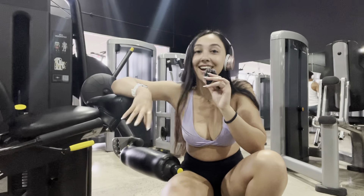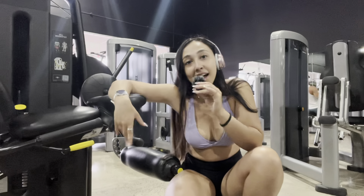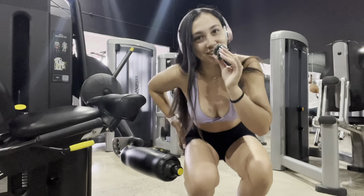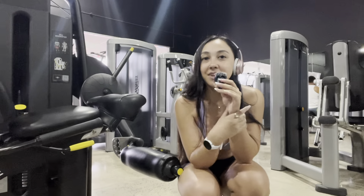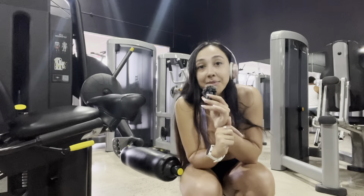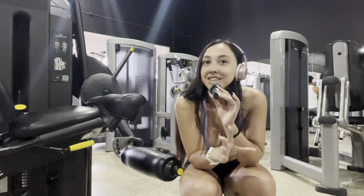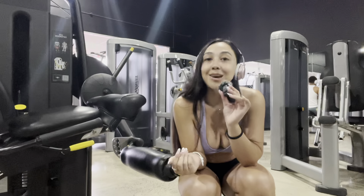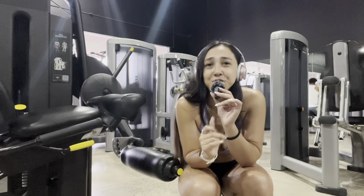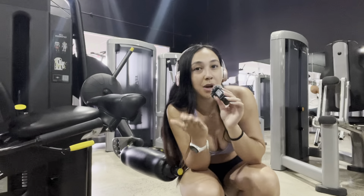Our workout is done! That is my routine on how to grow some juicy quad muscles. If you liked this video, don't forget to like it, comment, share it, and subscribe to me as well. Comment down below what you'd like to see next, and I will see you guys in the next one. Grow those juicy quads, because quads are sexy and we love it. Love you all, bye!